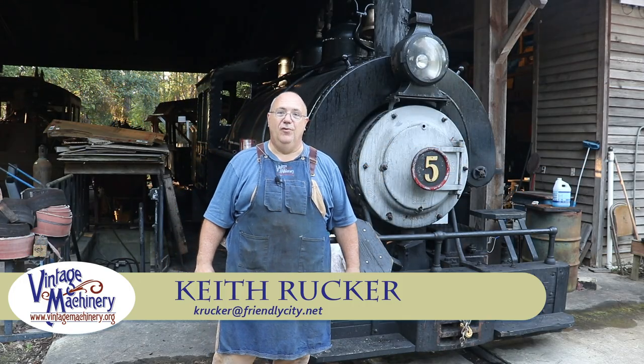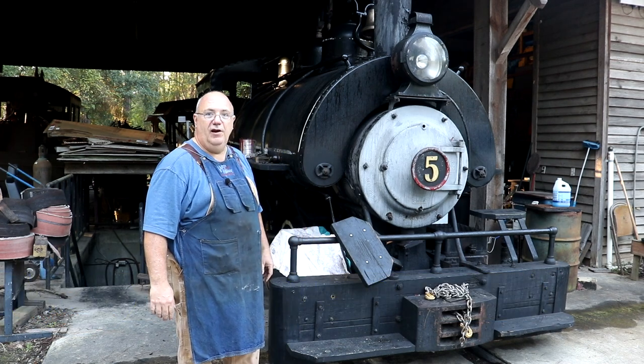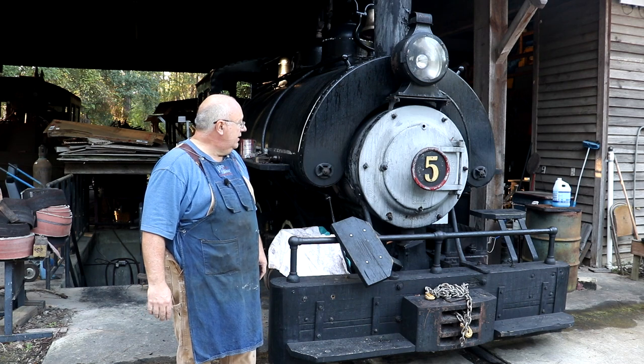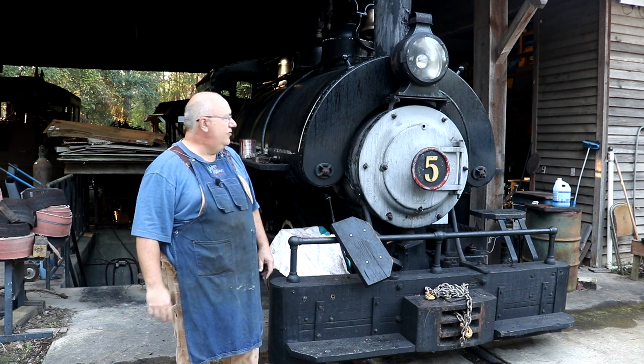Hello, Keith Rucker here at VintageMachinery.org. Today, back out at the Georgia Museum of Agriculture, and we're going to be working on this 1917 Vulcan Ironworks 040 steam locomotive, narrow gauge. This is kind of the crown jewel of the museum, in my opinion, one of the most popular attractions out here.